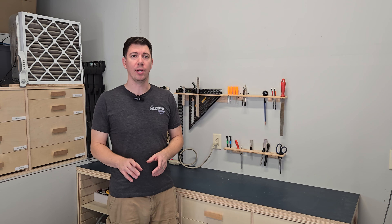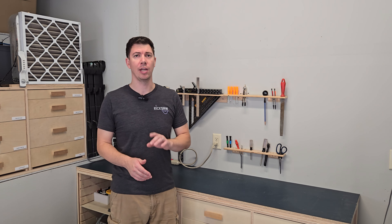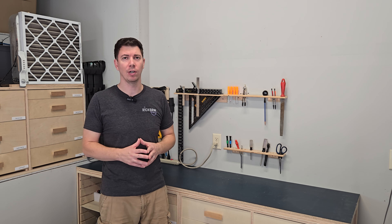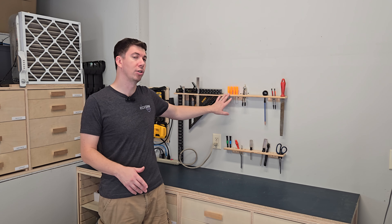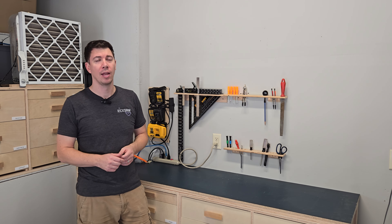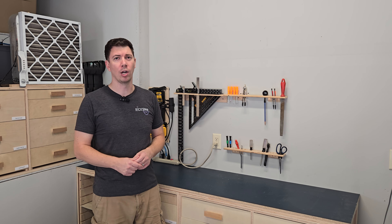What it all comes down to is your specific needs and what works for your workshop. In some places I do have French cleat tool panels; in other places I have permanently mounted storage solutions. If you can avoid the expense of adding French cleats to your entire workshop and you don't need the modularity, then a permanent solution is for you. But if you need that modularity, then by all means try out French cleats in your workshop. That's all for today — join us on the next episode of the Garage Workshop Rebuild Series. Thank you for watching Ricksaw.